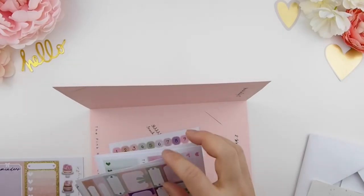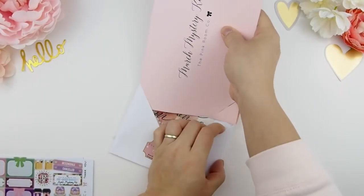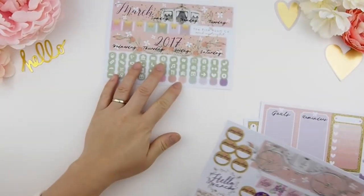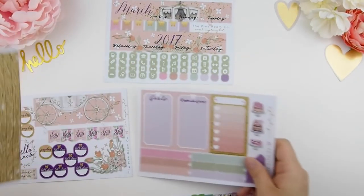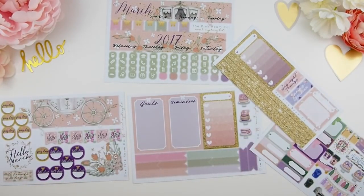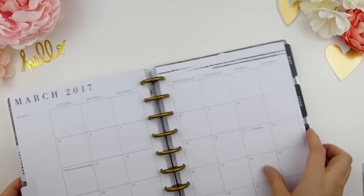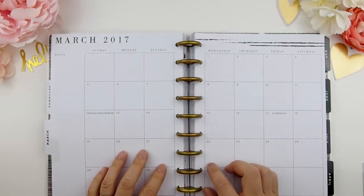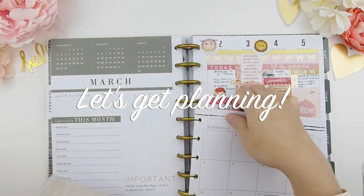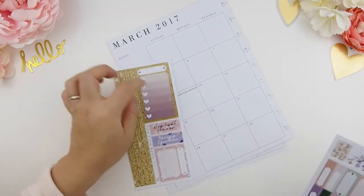Let's get back onto the March monthly kit. Here I am just separating all my stickers — these are all the stickers from the March mystery kit that I need just to do the monthly kit. As you can see there will be a few spreads that are new to you that I haven't uploaded yet, and I'll explain why in my next plan with me video which will be up after this one. Let's get planning with the monthly kit!